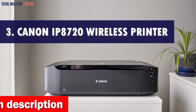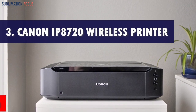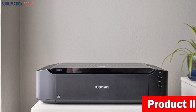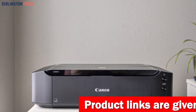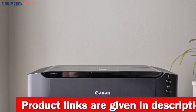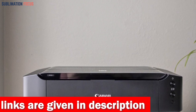Number 3 is Canon IP8720 Wireless Printer. The Canon IP8720 Wireless Printer is an optimistic and exhilarating choice for your Etsy business. With its impressive capabilities, you'll be able to break free from the confines of an 8-inches x 10-inches world and unleash your creativity on a larger canvas, up to an incredible 13-inches x 19-inches.